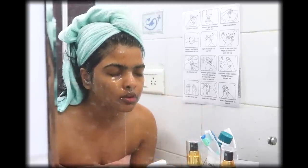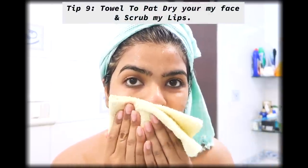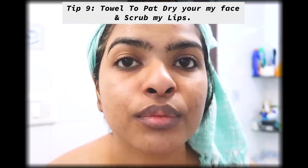After washing my face, I'll pat dry my skin using my face towel and use the edge of the towel to scrub my lips. If you follow this lip scrubbing tip, I'd highly suggest doing it after your shower and face wash, so the dead skin has had enough time to soften and absorb moisture — making it very easy to remove the dead skin.